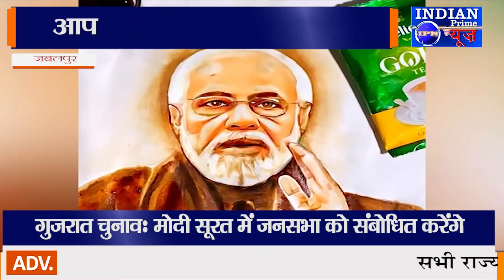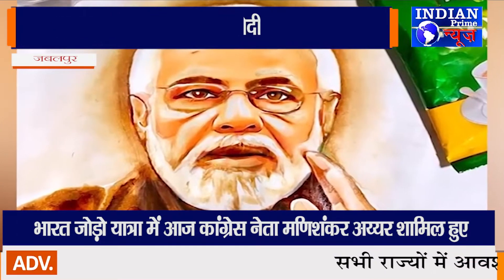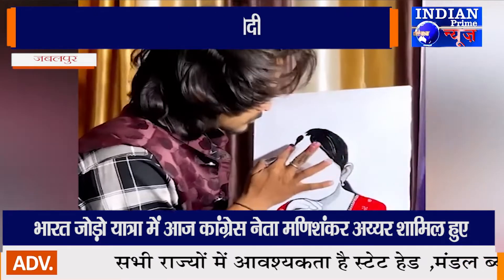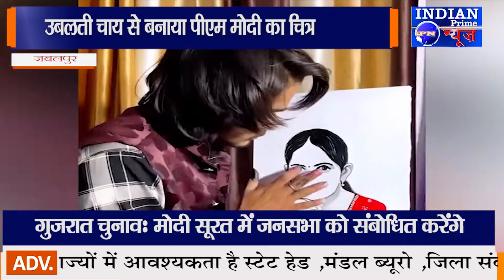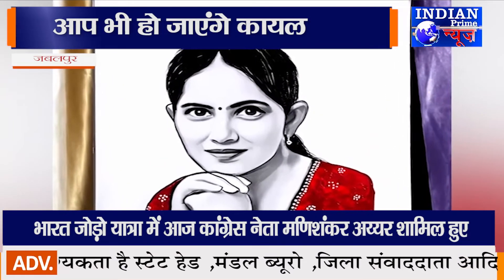जबलपुर के रांजी इलाके में रहने वाले सिंटू मौर्या अपनी पेंटिंग कला से न केवल हर किसी का दिल जीत रहे हैं, बल्कि अपने इस हुनर से अच्छी खासी कमाई भी कर रहे हैं। Finger painting artist के बारे में आपने कई बार देखा और सुना होगा, लेकिन सिंटू मौर्या के हुनर को देखकर आप भी दांतों तले उंगलियां दबाने पर मजबूर हो जाएंगे। वे खाने-पीने की सामग्री से इतने सुंदर और आकर्षक चित्र बना लेते हैं कि नजर हटा पाना किसी के लिए भी मुमकिन नहीं होगा।